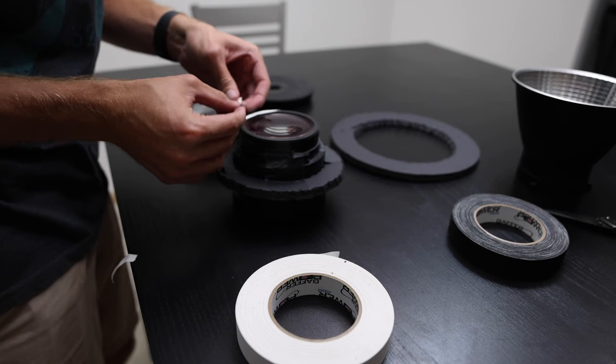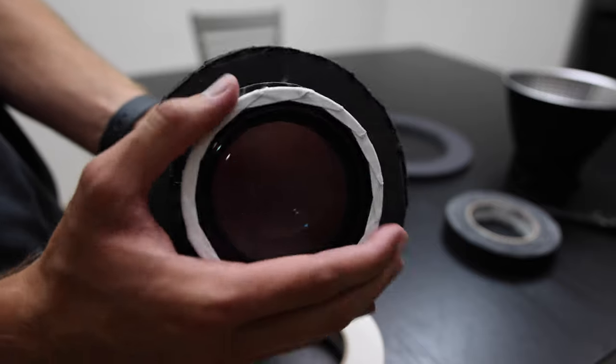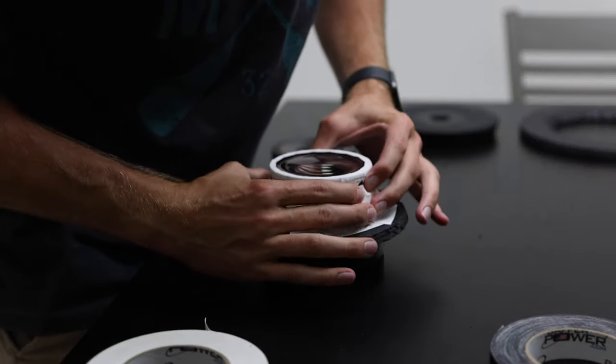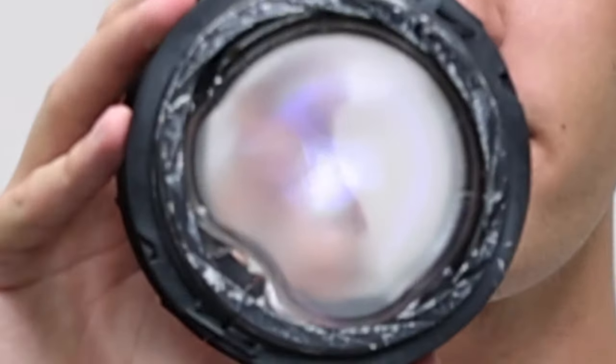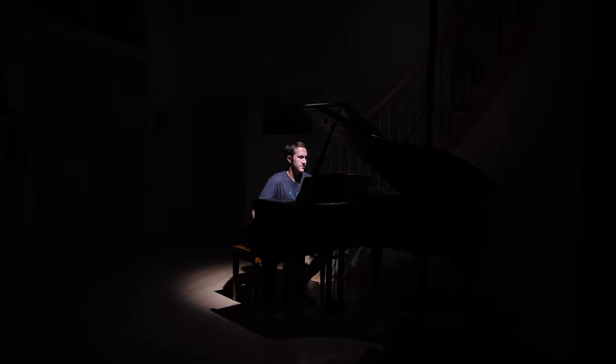I knew heat was going to be an issue because these lights get pretty hot, so I put some white gaff tape on the inside of the lens where it was black, thinking white would absorb less heat than black. That was good in thought, but the lens melted. I only had it on for a few minutes at a time while testing, but when I took it apart I saw that the melting had happened.